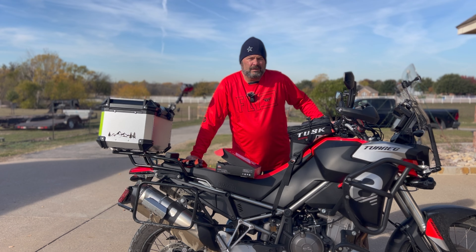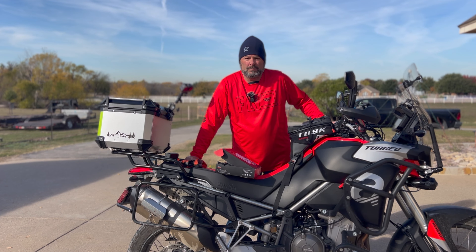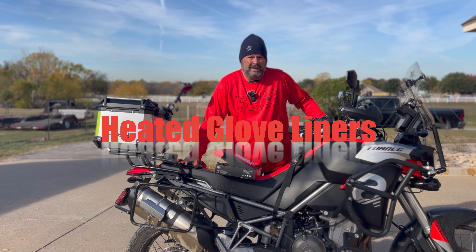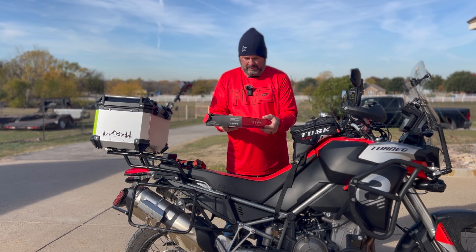Welcome to Wolfman Moto 660. Today we're going to look at a pretty cool new product that was sent to me by Kimimoto — these are heated glove liners.